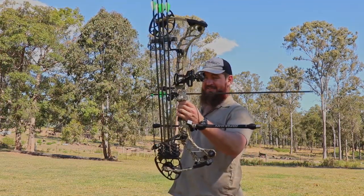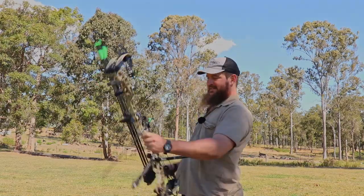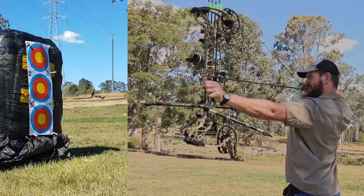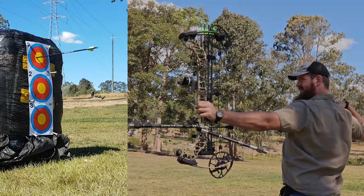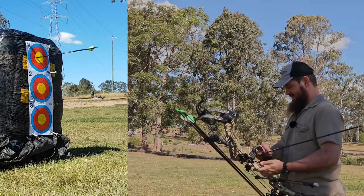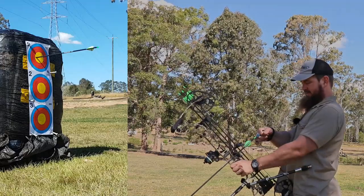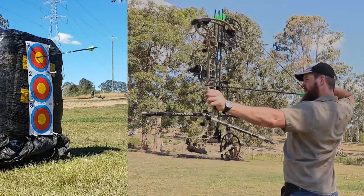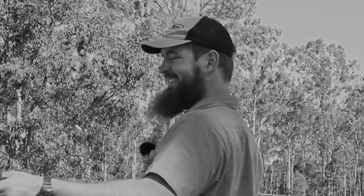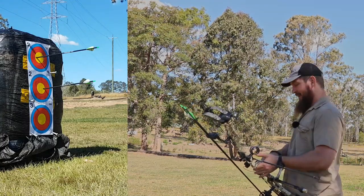I've made some changes to my bow. I had the Vertus arrow rest replaced because the old one failed — not 100% sure why, but it stopped falling down quick enough and I think the arrows were knocking it on the way past as it started to slow down. I got it replaced under warranty. Lovely folks down at Abbey Archery in Brisbane helped me out.